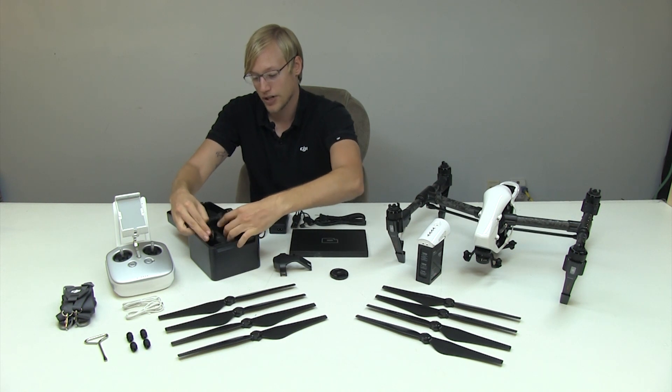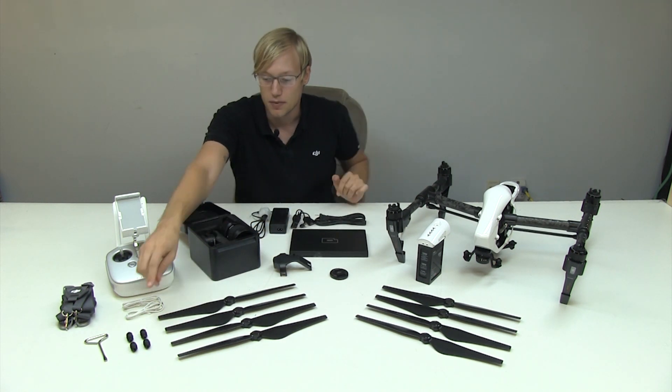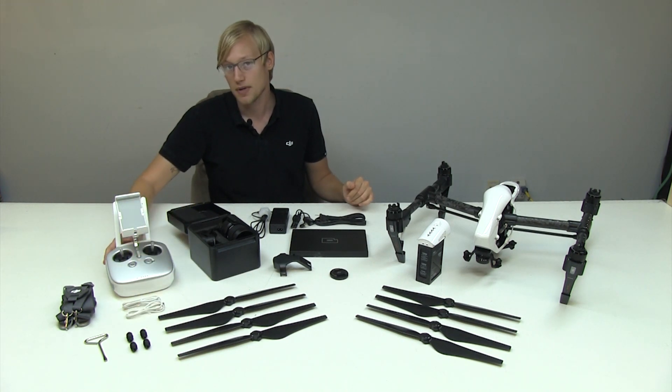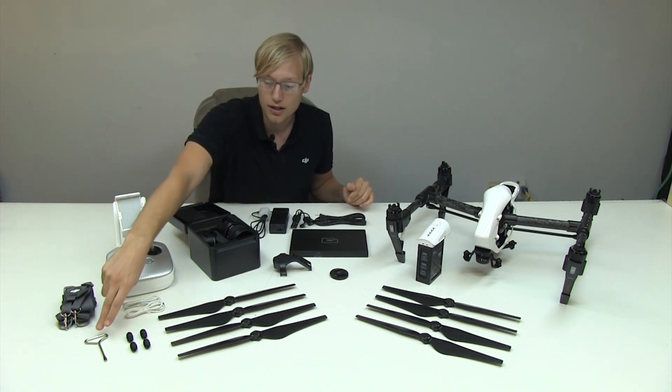You've got some extra props over here, spare grommets for the gimbal, USB to micro USB, your transmitter, a harness, and a nice little tool.